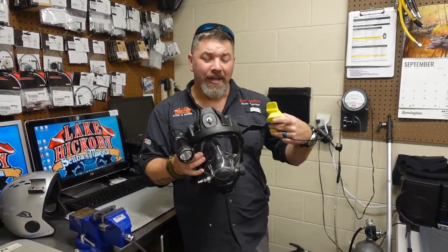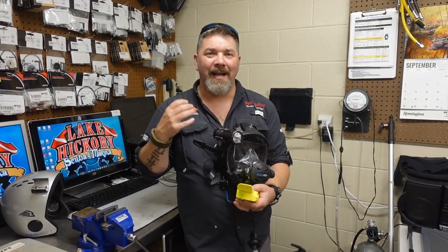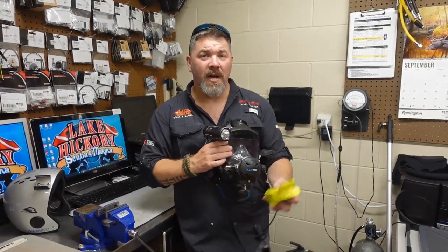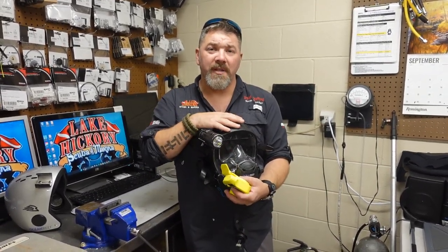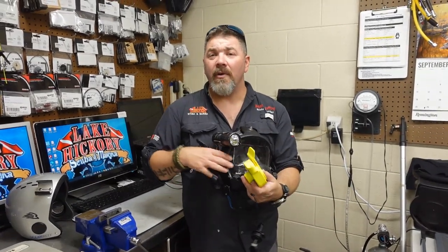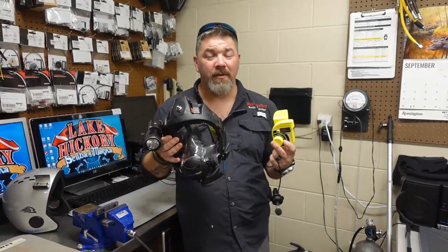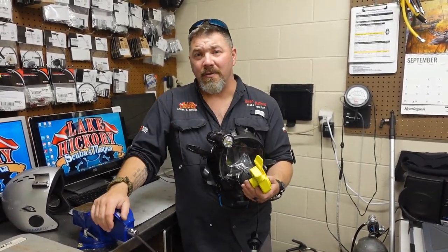In our last video I showed you how to install and uninstall the extender frame on your Ocean Reef mask, and we talked about the different models it would fit. One of the questions I got was how do you install a comm unit without the extender frame. There are actually several different ways to install the GSM comm unit. Unfortunately, the GSM Mercury can only be installed using the extender frame, but there are several other GSM models out there.